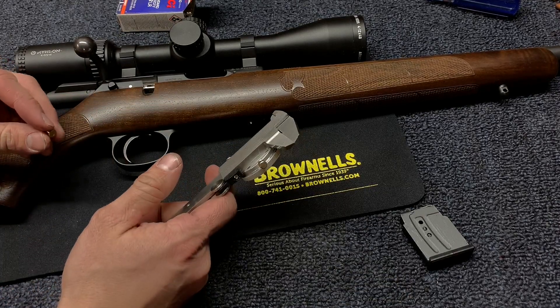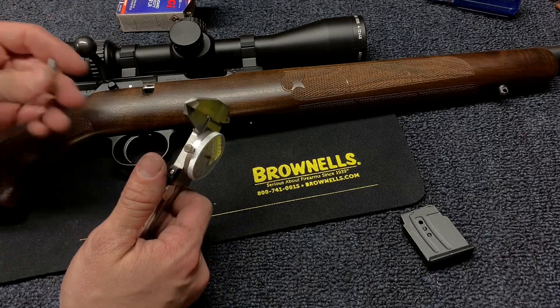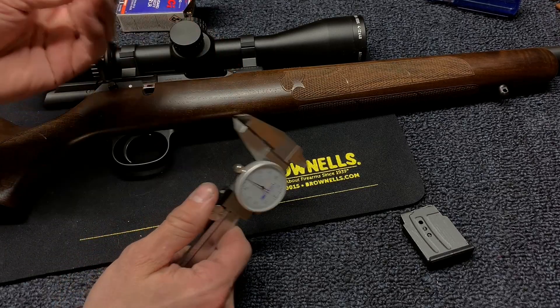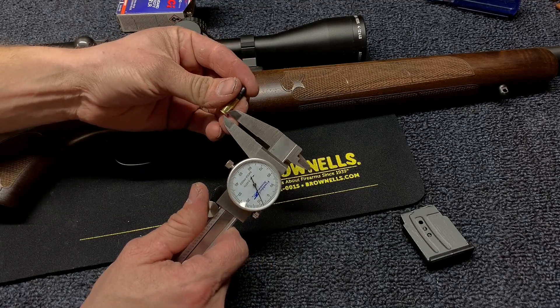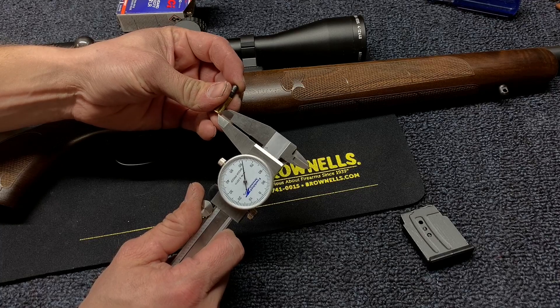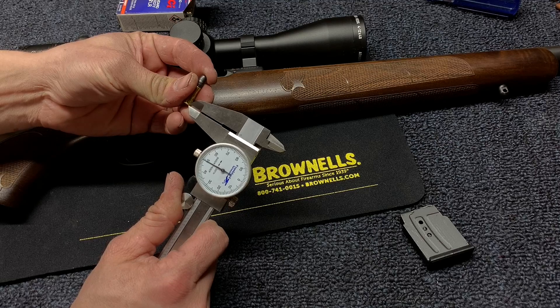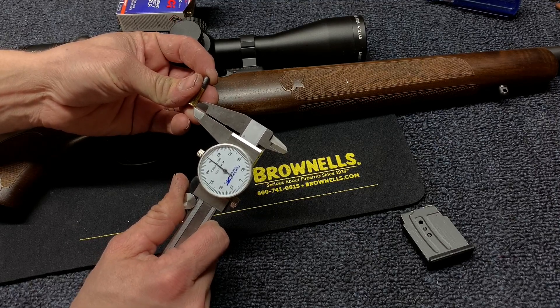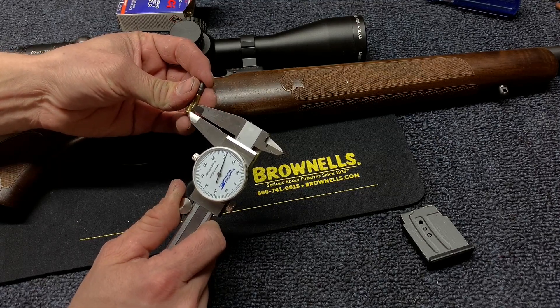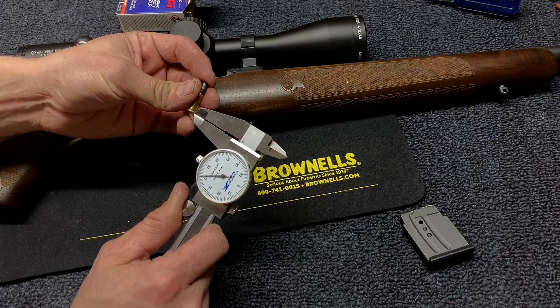First and foremost, what is the headspace? It is the distance between your rearmost and foremost stopping point of the cartridge. For a rimmed cartridge like a .22, it is basically your rim thickness. So you measure the rim thickness, and on this CCI standard velocity target, my rim thickness is 42 thousandths.